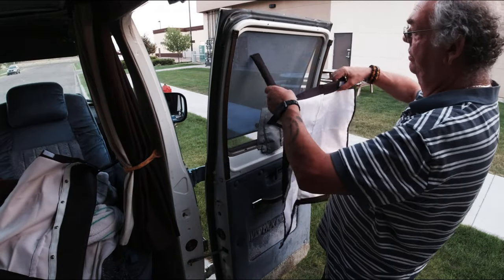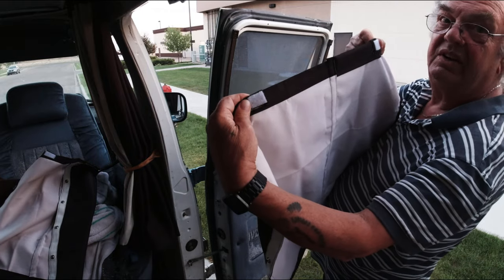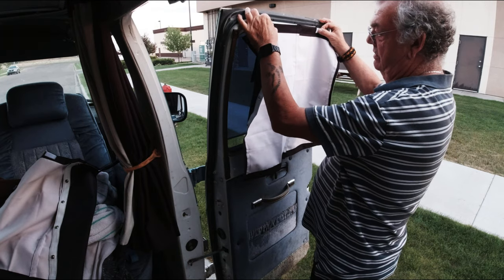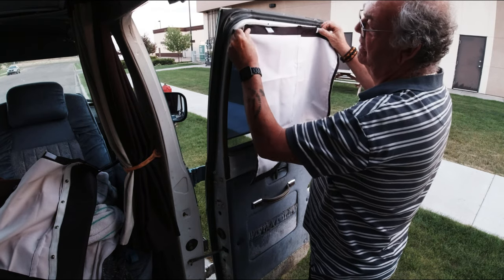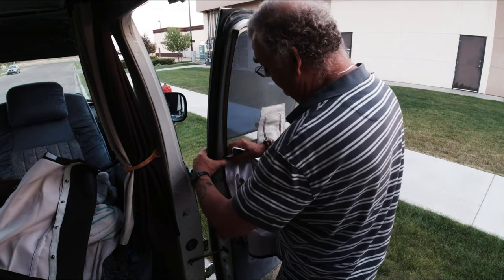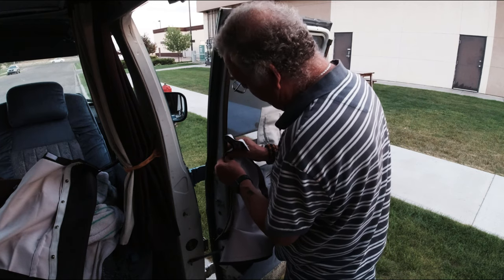They're going to have two screws that go through these felt pieces here, and they're going to go up here like so. Then the rest of it snaps right in. This snap here goes in here. Let's see if I can do this on one side first.